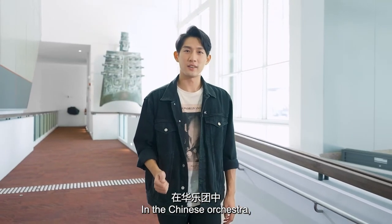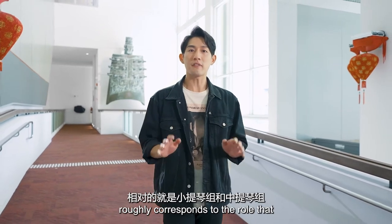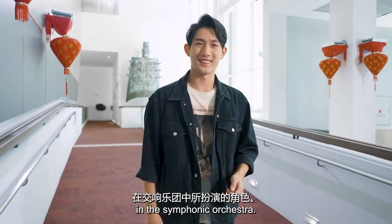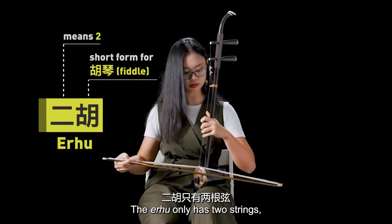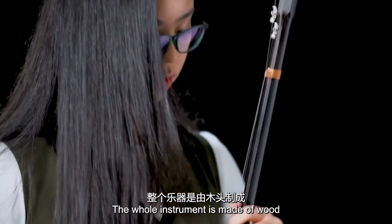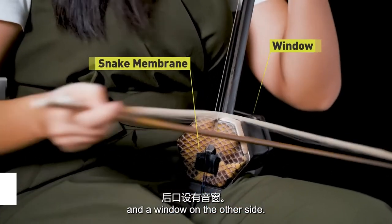In the Chinese orchestra, the role of the hu qin group, which is the group that the er hu belongs to, roughly corresponds to the role that the violin and viola groups play in the symphonic orchestra. The er hu only has two strings, thereby giving it its name. The whole instrument is made of wood and it has a skin membrane covering one side of the sound box and a window on the other side.